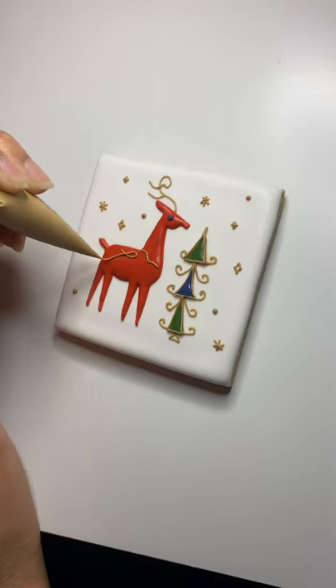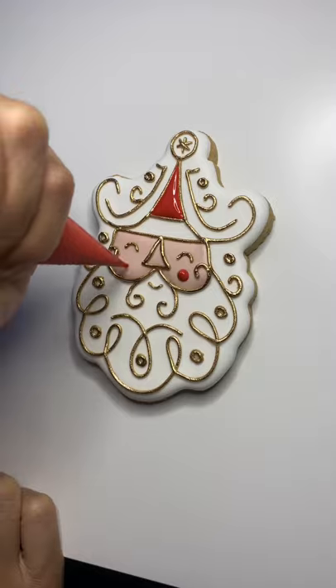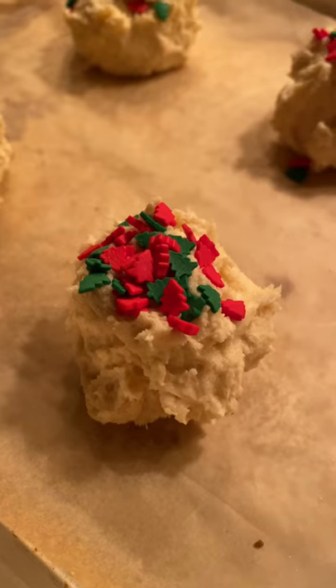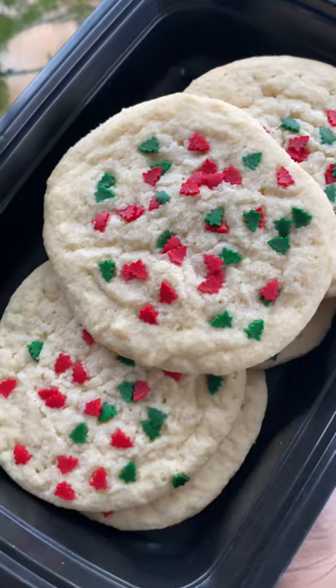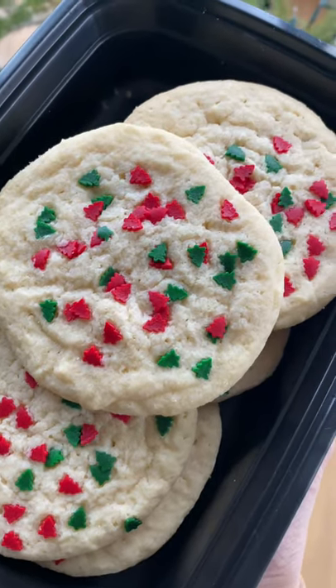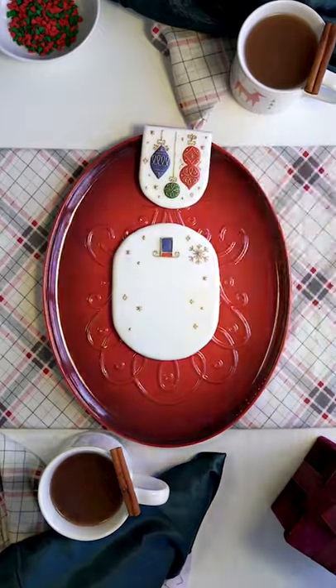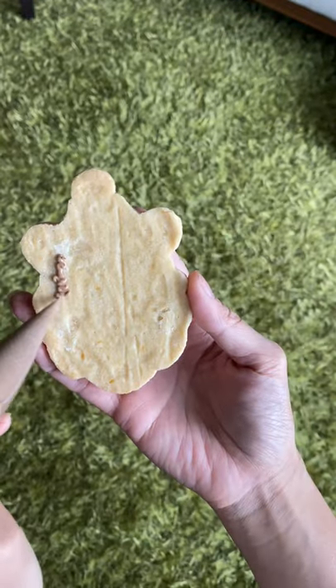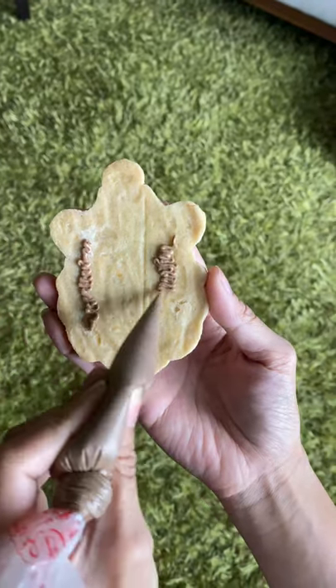First, of course, is decorating the cookies, and these designs all come from their collection. I also made some regular sugar cookies with Christmas sprinkles just to have a variety. And arguably the most important step is testing out the product — to make sure the cup works and the cookie tastes good enough to shoot. Now for the real action, to make sure these cookies didn't move around on the plate, I used royal icing to glue them down once I placed them.